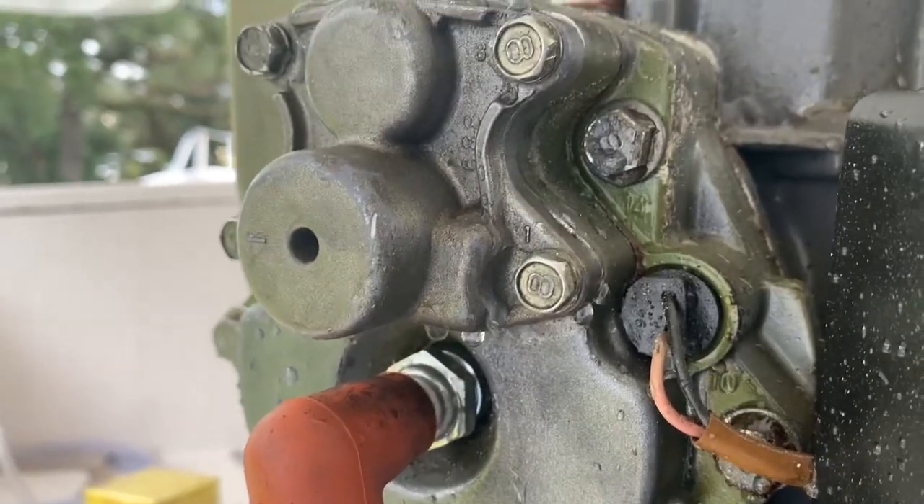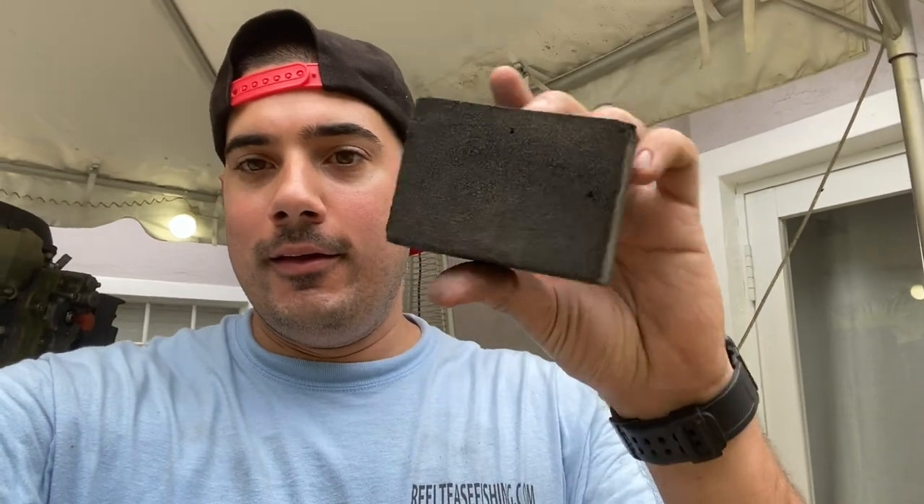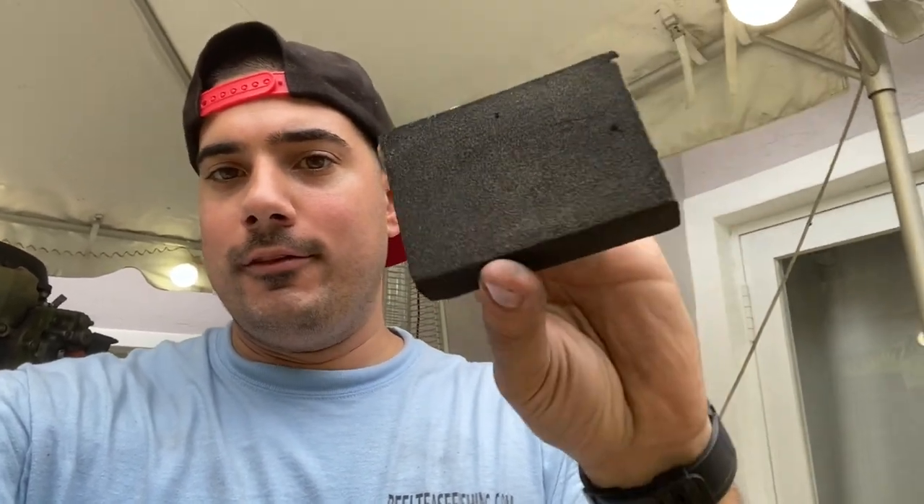Hey guys, Carlos from realteesfishing.com. Today we have a quick video to solve an issue that causes a major headache — a leaky thermostat. Most of the time we've replaced the thermostat during maintenance, put everything back together, and we have a really bad leak or maybe just a little weeping leak we can't get to stop. Tightening the bolts even harder is not the right thing to do because you will squish your gasket to the point where it'll fail. I'm going to teach you exactly what you need to do to make it stop leaking. All you really need is a fine sanding block from Home Depot — these things are like a dollar.